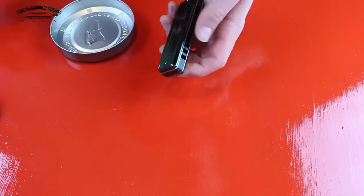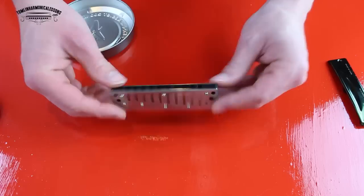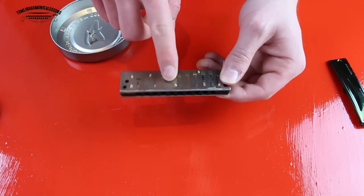I'm just unscrewing the cover plate and putting it to one side. The blow reeds are on the top and the draw reeds are on the bottom. The first thing we're going to do is isolate the blow reed by muting the draw reed. Count up underneath the harmonica: one, two, three, four, five, six — and put your thumb over the sixth draw reed so you can't hear it when you play a draw. Now play a sixth blow and bend it down until it mutes — the same technique as blow bending. Try to do it with the minimum amount of airflow and just persevere until you can do it without thinking about it.